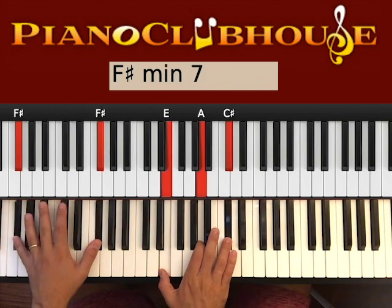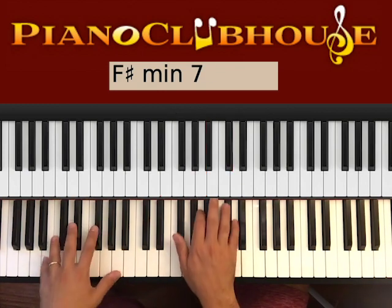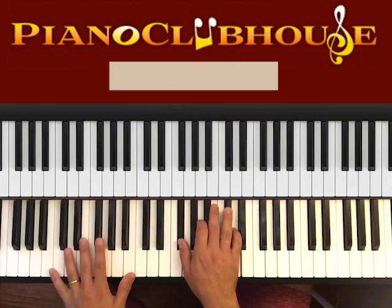1, 2, 3, 4, 5, 1, 2 — now the same thing, we would do it in B minor with 7. 1, 2, 3, 4, 5, 1, 2, okay?